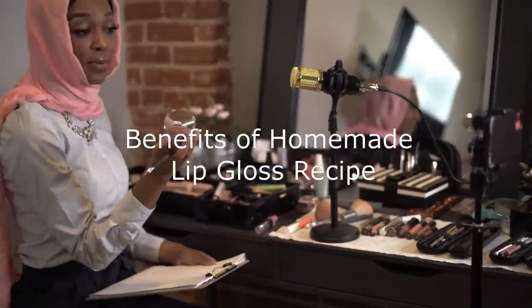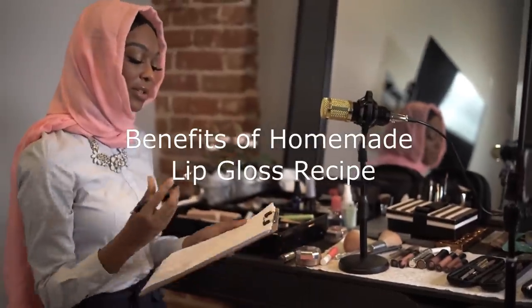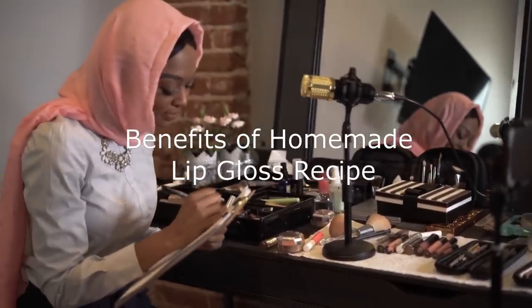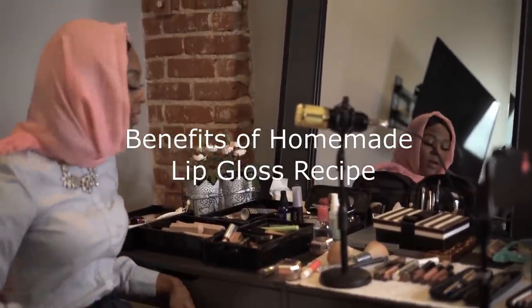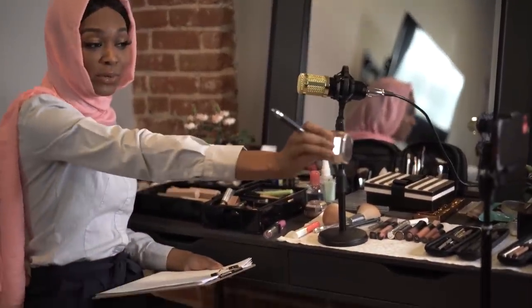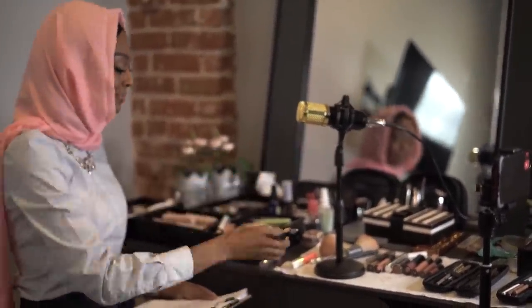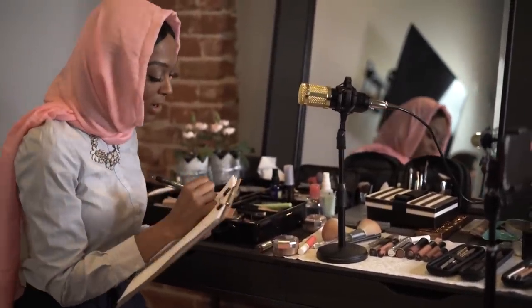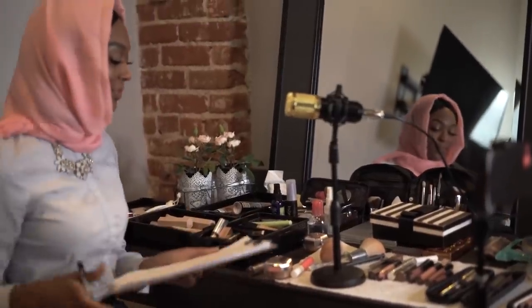Benefits of Homemade Lip Gloss: Lip balms made at home have a number of benefits. They are free from harmful chemicals. You have the choice to use the ingredients according to your liking. They give better protection, gloss, and softness. In conclusion, it's easy to make your homemade lip gloss using three basic ingredients: petroleum jelly, coloring, and essential oil.